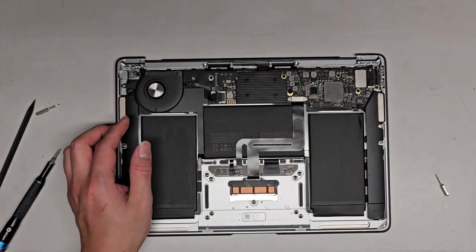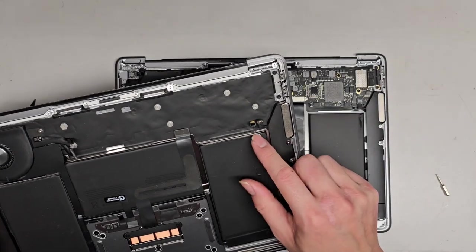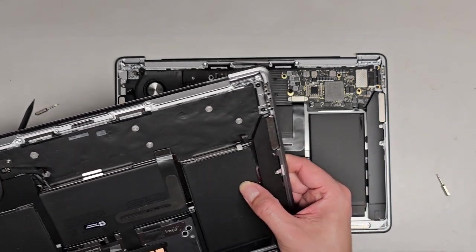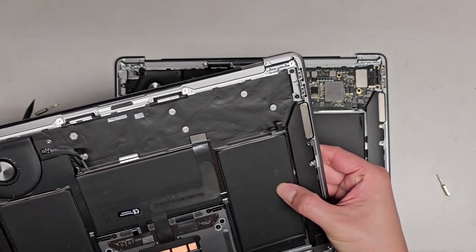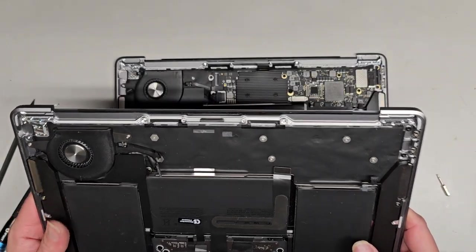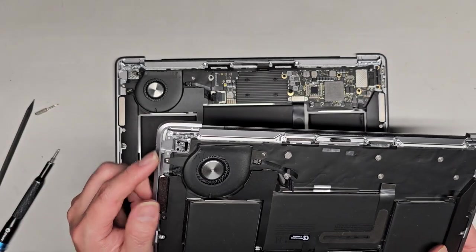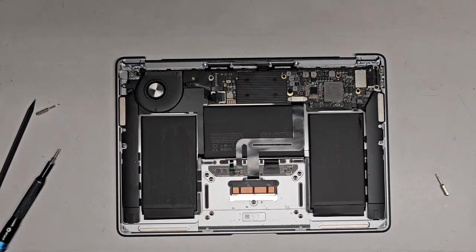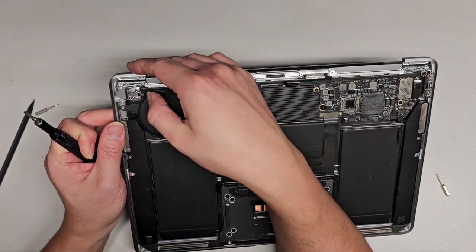The part we have comes with the battery, the keyboard and touchpad assembly. It has this little cable here which I believe is for the microphones. Two speakers. They have the posts for the charge ports, so we're going to have to move the charge ports over and the fan. The fan's already there. We're going to have to migrate over the power button here.